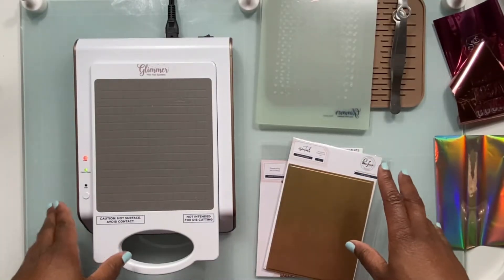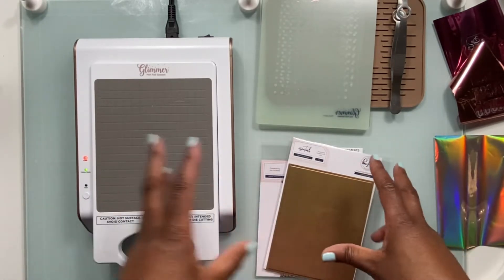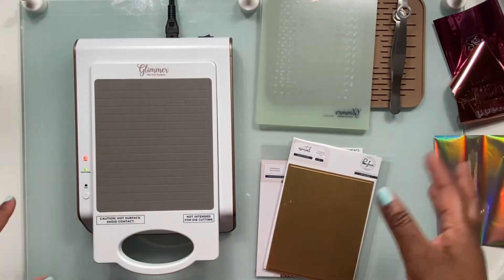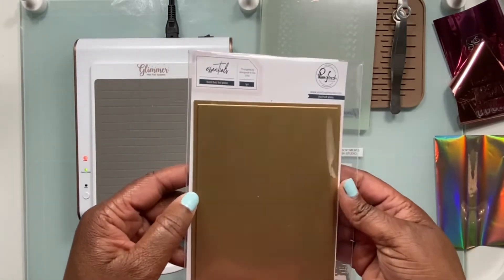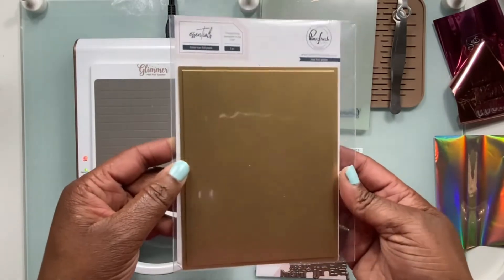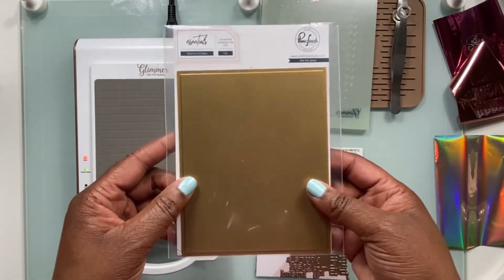Thank you again for joining me for part two of how I use my Glimmer hot foil system with various different hot foil plates that are out there on the market. This particular video is going to be dedicated to this pretty baby right here — this is the solid hot foil plate from Pinkfresh Studio. And when I tell you that this is a game changer, like this is a game changer.